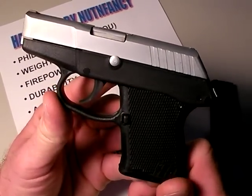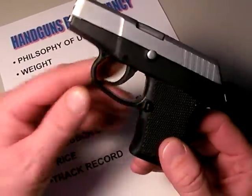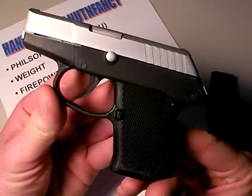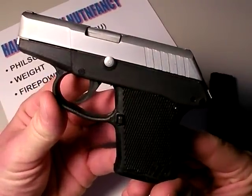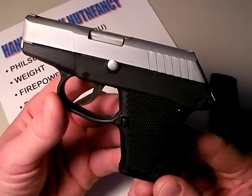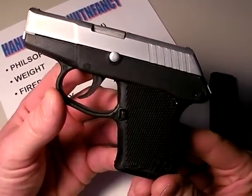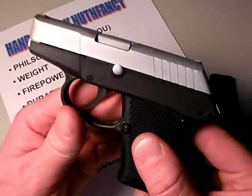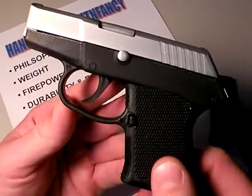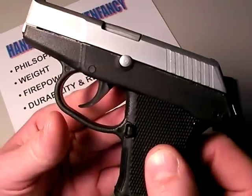Why do I say primary? Because it would be comfortable, slim in carry, and super lightweight. Because it has those characteristics, you'll find yourself carrying it without complaint, 24/7, 365 — reference my obligation of carry video where I talk about that philosophy. So that's the philosophy of use: backup gun for armed professionals, and perhaps a primary gun for a concealed carry permit holder of either kind.